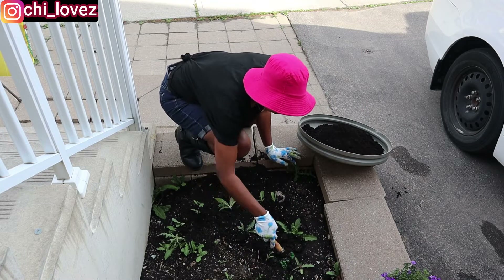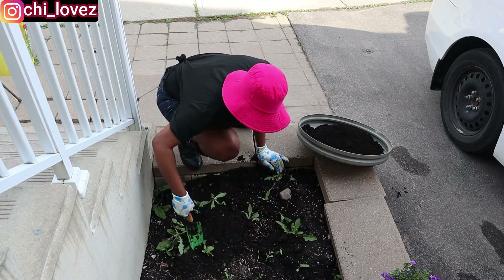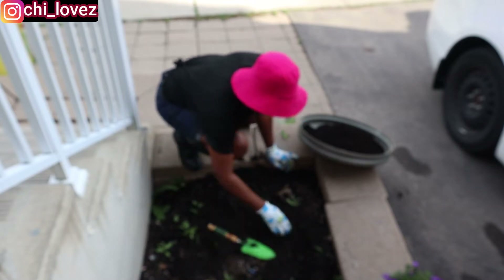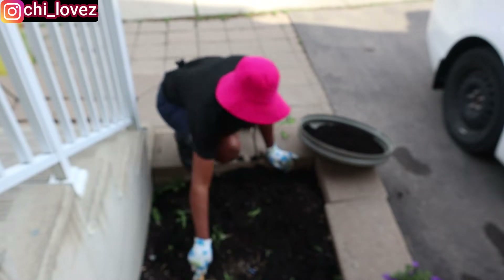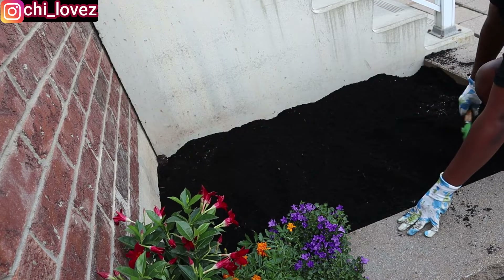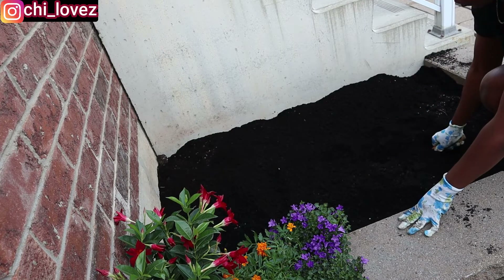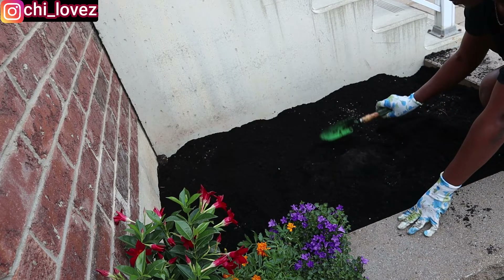I have some weeds that are already grown at the space where I want to plant my flowers, so what I'm doing is removing the weeds before I start putting in my soil. I am done adding the soil, so I'll go ahead and till the soil. I'm going to be mixing it with the previous soil I have in there, because it's not good to just pour it like that and start planting — you have to mix both together to get the proper soil that you need.